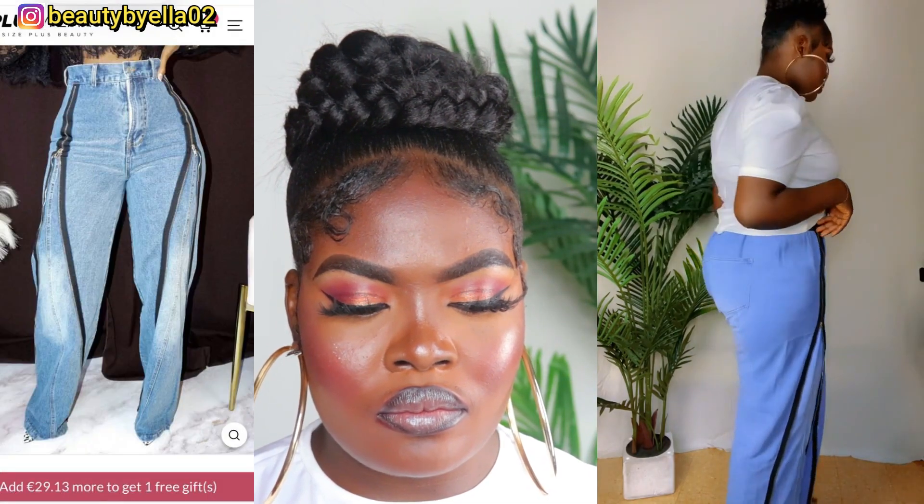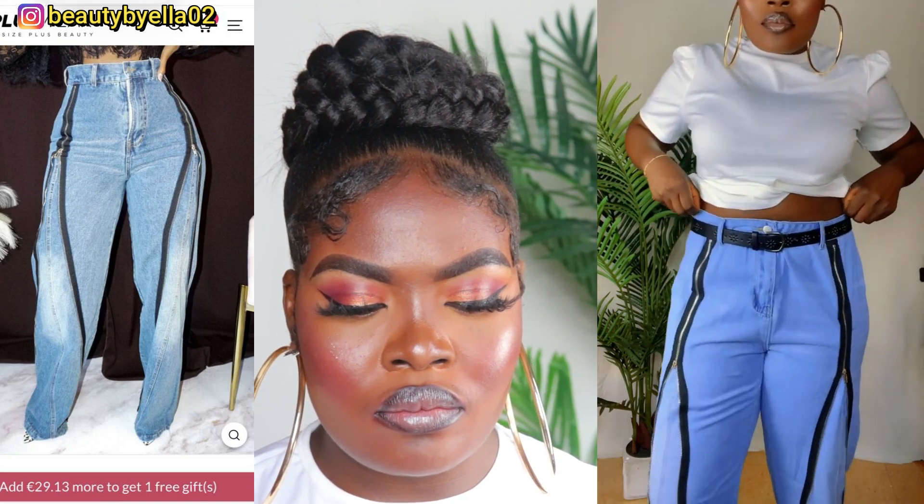Next I'm trying out the zipper denim jeans. I chose size 2XL but it was bigger than me on the waist, so I had to use my belt to support it. Also, the color I received was different from the color shown online — I'm not going to lie, I was a little disappointed with that one.